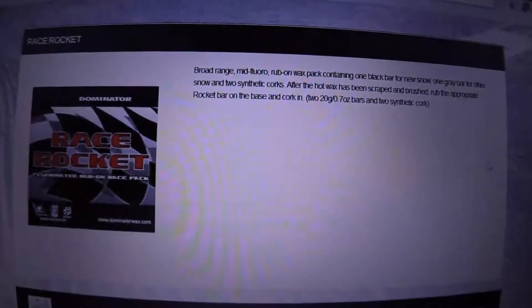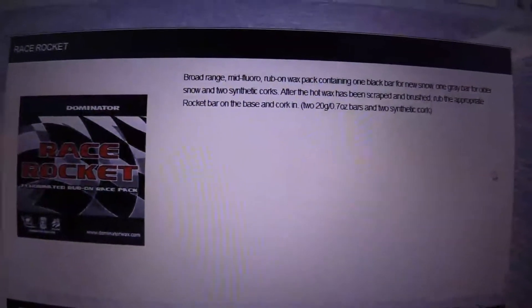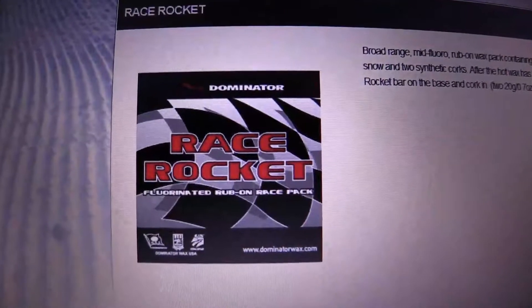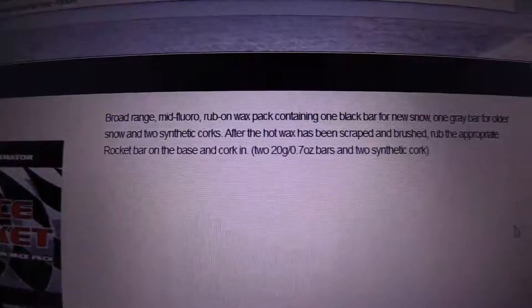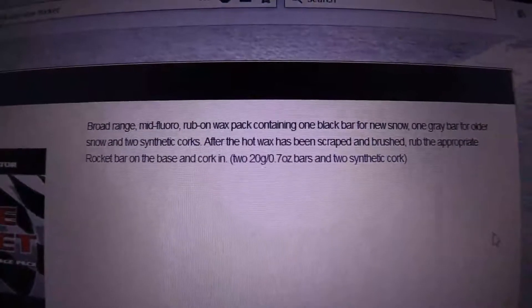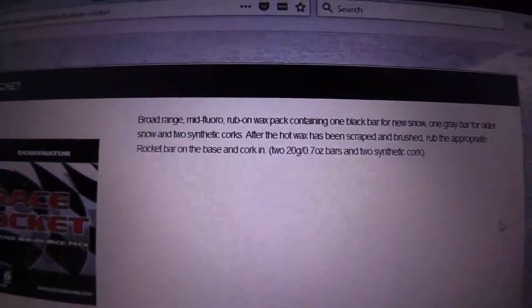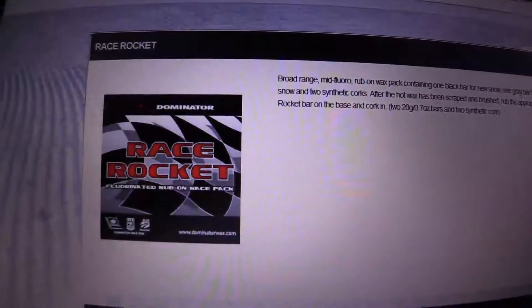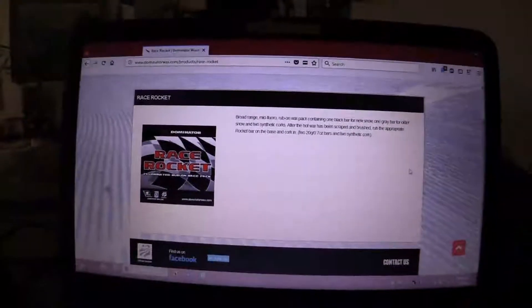If you prepped your skis for the morning, practiced, ran your skis a bit, and feel like you need to refresh it for the finals — if you have some Race Rocket, it's not high-fluor, it's mid-fluor, but you can just rub this on with the old snow formula it comes with, cork it in and buff it out. That might give you what you need for your final go-fors in the finals. It can be used as a touch-up when you need it. That is my wax call using Dominator.